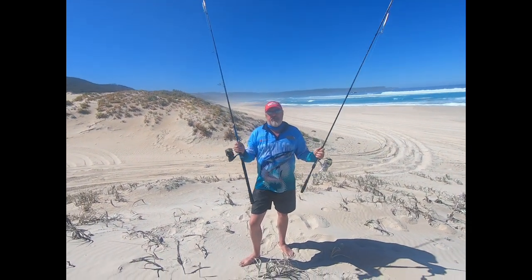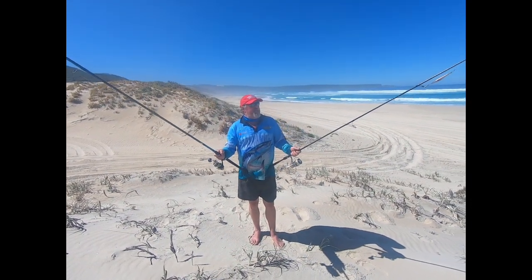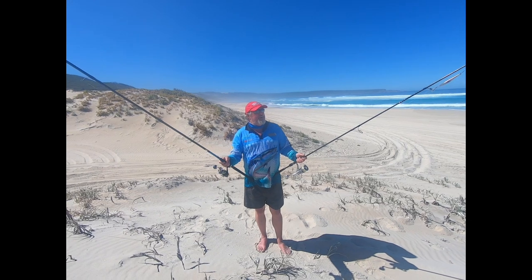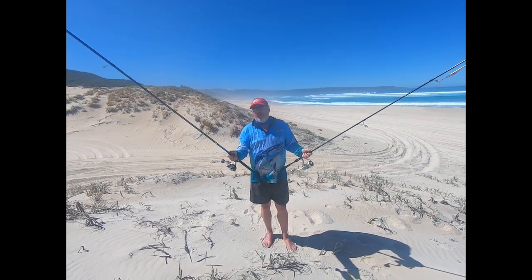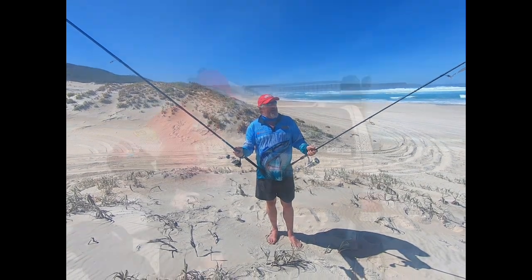There are plenty of great rods out there and these two won't break the bank. There are a number of good casting rods — Ocean's Legacy do some great dream casts as well. Shimano, I've got plenty of rods. These Assassin shore casting rods are great. So there's something for pretty much any budget.